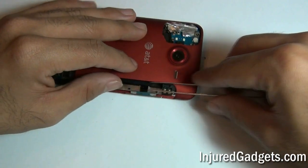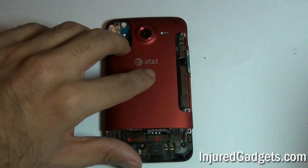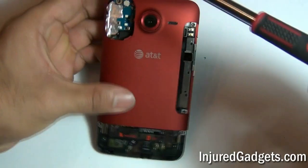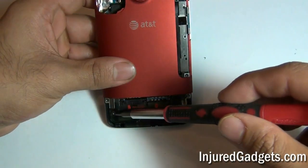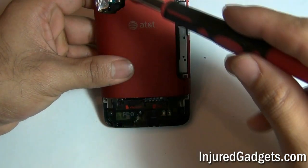Be careful pulling this off, as you do not want to tear this ribbon. Once this is done, you will need to use a Torx 5 screwdriver to release 5 screws as shown in the video here.